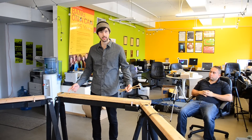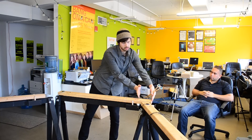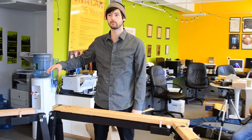So we have our 2x4 right here, as you can see, it's suspended at nodal points, close to the edge about 4 inches away. The piece is written for 6 players playing 6 2x4s.